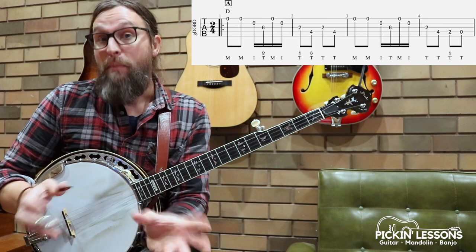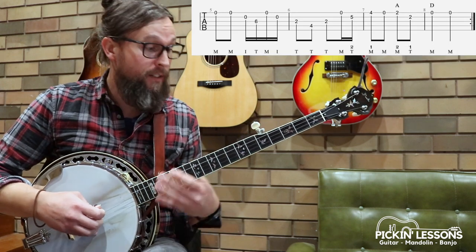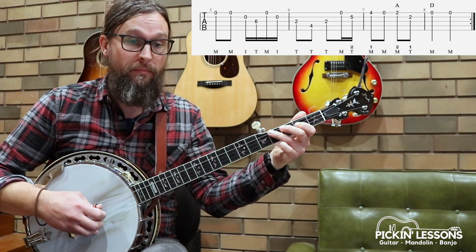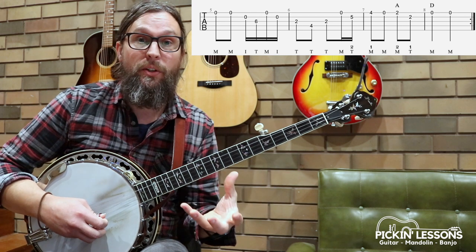Looking at the second half of this tune — it's eight measures, quite short because we're in 2-4 time. The second half has a very similar variation again, but we have a different variation on the end before the repeat.